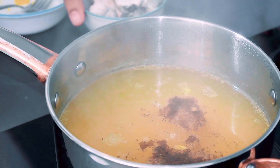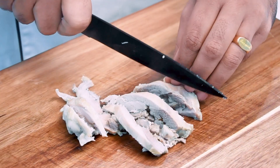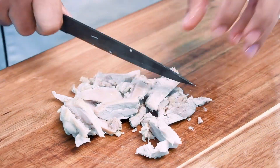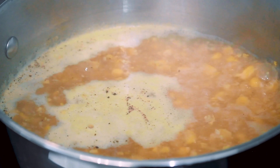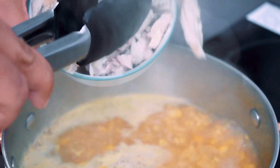We will cut the chicken into the dish in the julienne style. We will add the chicken into the sweet corn. I will put it in the julienne style.